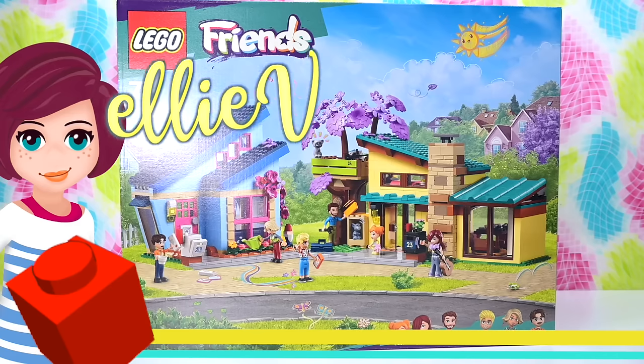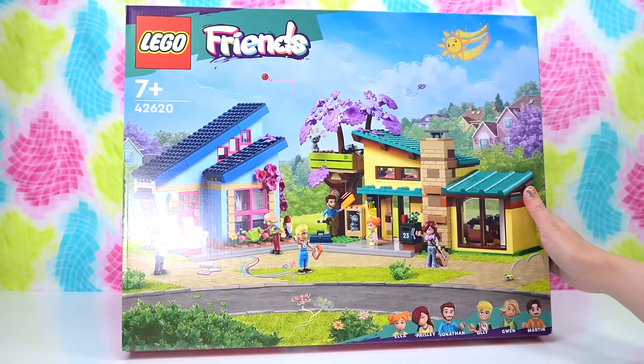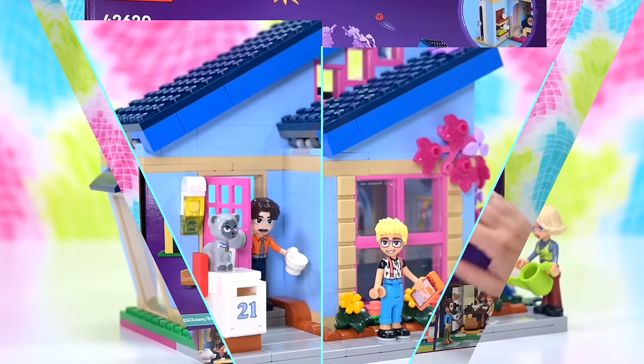Hey, welcome back! We're going to build Paisley's house today. Paisley's is one of two houses that come in the same set. We've got Ollie's house on the left, which is the blue one, and the yellow one is Paisley's, which is a little bit bigger. We've already built Ollie's house, but today we're going to build Paisley's and then put them together. If you want to know the part count and the price of this set, make sure you check out the first part of the build — Ollie's house — because we're halfway through.